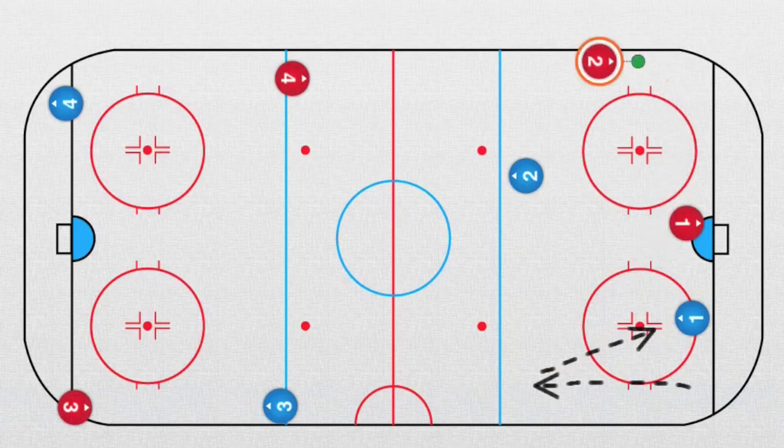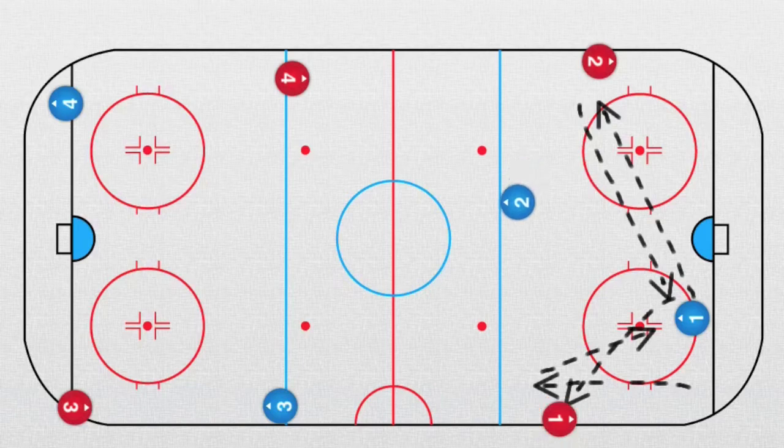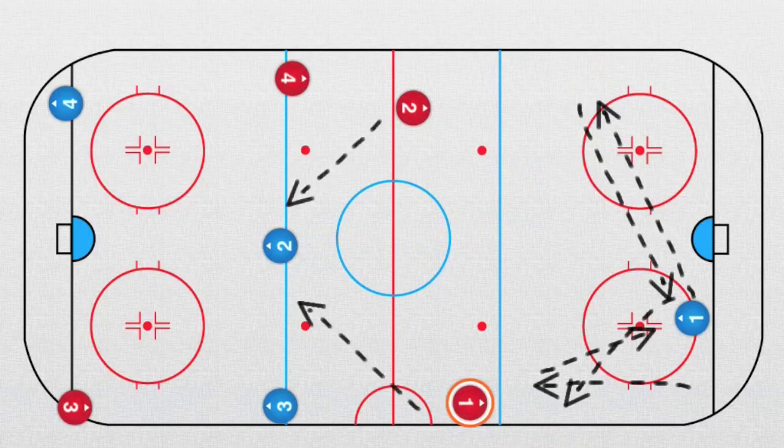Now this forward goes this way, the other forward goes this way. He can play a pass, play it back, or play it here. This defender has to go backwards on the blue line — he's still moving. Now one of the two forwards has the puck and plays it to this defender.